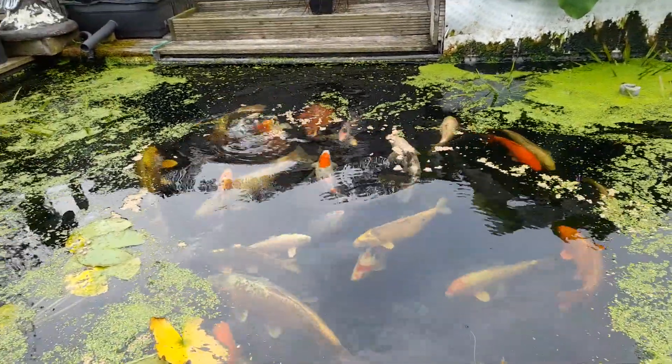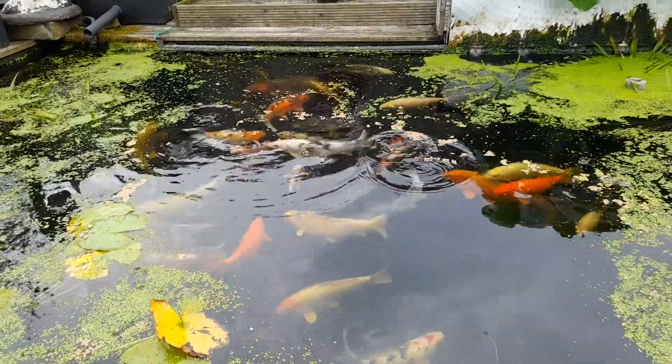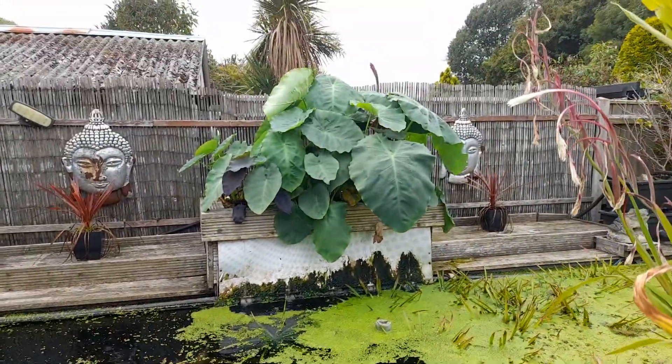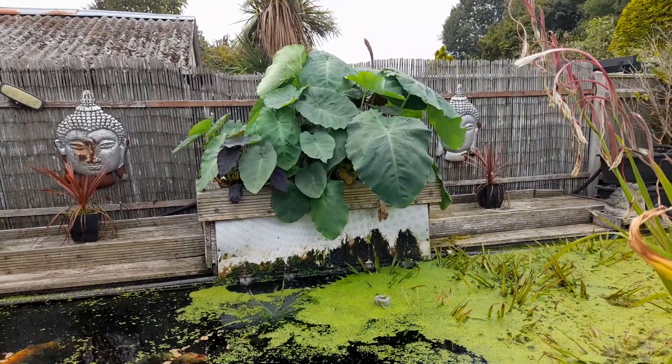Hello. I thought while I was feeding the fish I hadn't really done a proper update on the elephant ears and the bog filter.